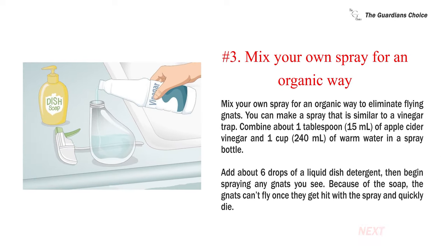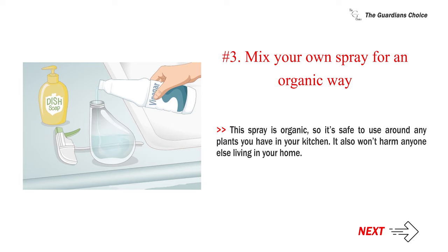Number three: mix your own spray for an organic way to eliminate flying gnats. You can make a spray similar to a vinegar trap. Combine about one tablespoon (15 milliliters) of apple cider vinegar and one cup (240 milliliters) of warm water in a spray bottle. Add about six drops of a liquid dish detergent, then begin spraying any gnats you see. Because of the soap, the gnats can't fly once they get hit with the spray and quickly die. This spray is organic, so it's safe to use around any plants you have in your kitchen.